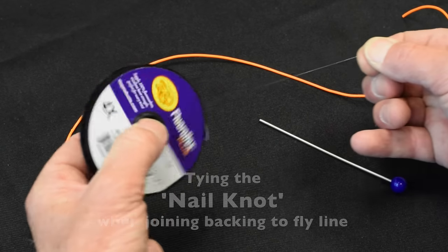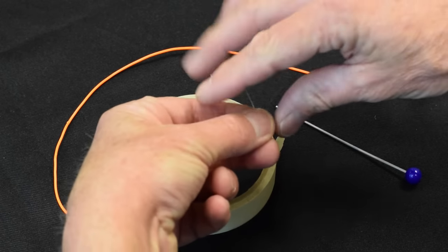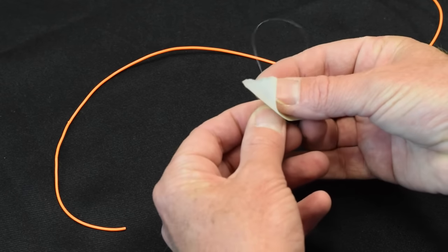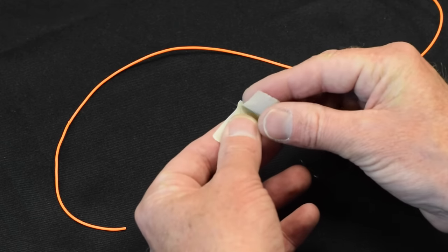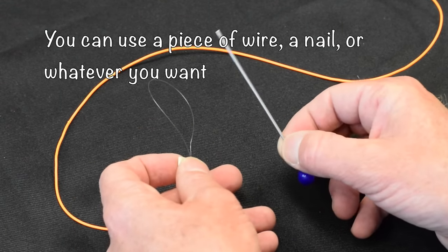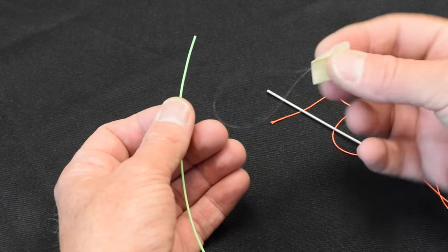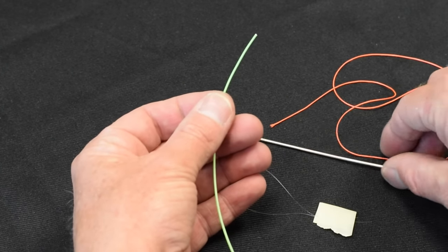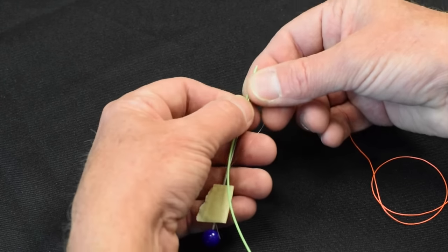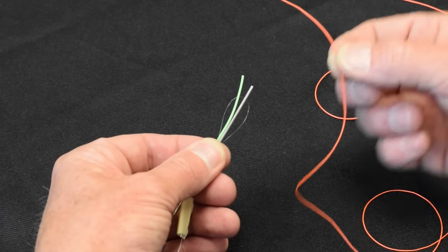We're going to take a piece of tippet and form a loop. We're going to use a little piece of masking tape and just tape the two ends so we have a little loop of monofilament to deal with. We're going to use this tool which is a small stiffener — you can use anything you like. So now we have our fly line, our backing, our stiffener, and the loop we made. Hold your fly line, take the stiffener and place it against the fly line, then take our loop and place them all together. Now we have the fly line, the stiffener, and the loop all held together, and we can tie our nail knot with our backing.